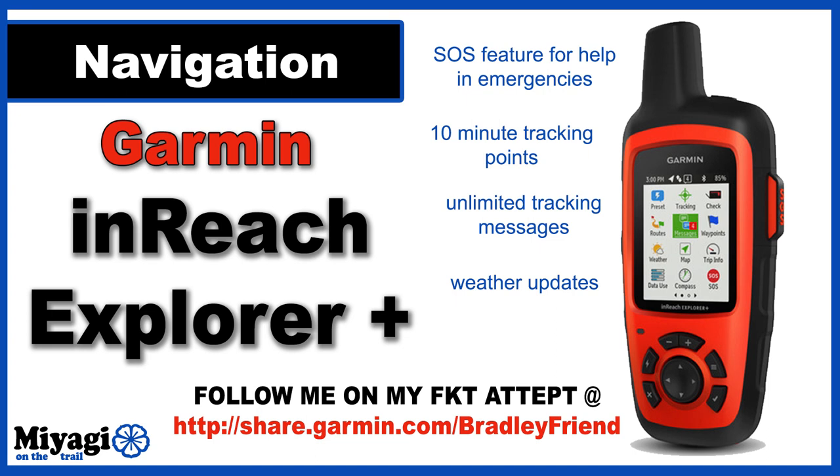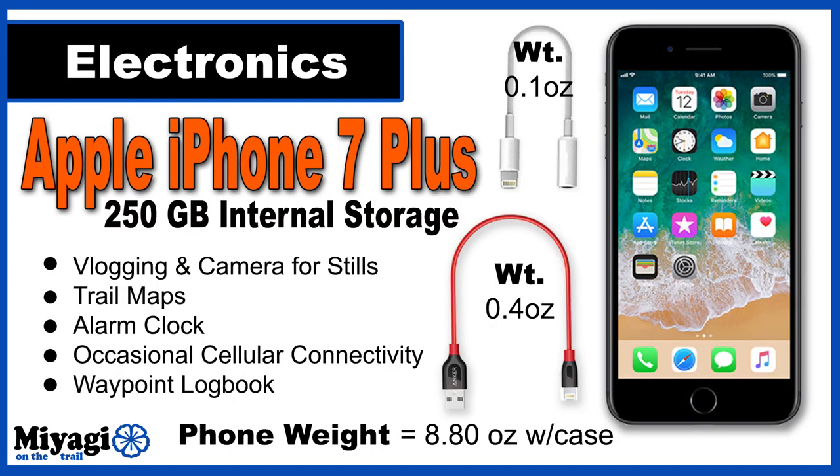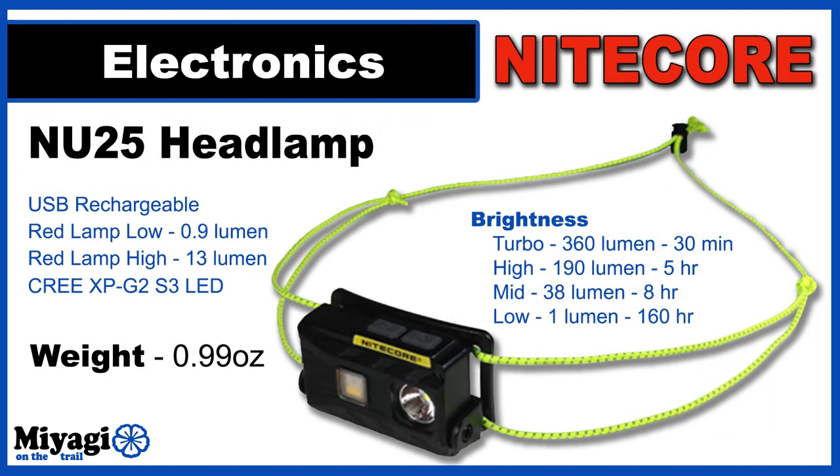Another invaluable piece of kit is my iPhone 7 Plus. Not only does it function as a phone when I have service, but it also serves as my camera and video camera for vlogging, my morning alarm clock, and is loaded with customized trail maps and navigation data. To save battery life I'll be putting it in airplane mode for the duration of the trip and lowering screen brightness. The phone with case comes in at 8.8 ounces, with another 0.5 ounces for the charging and headphone adapters.